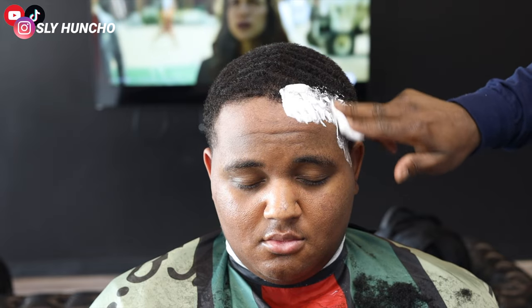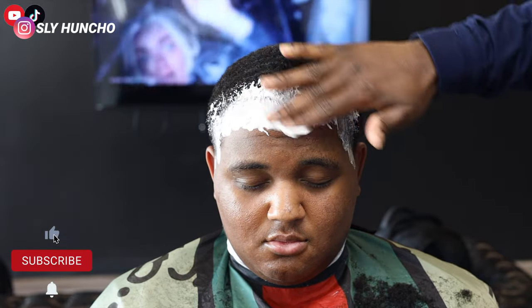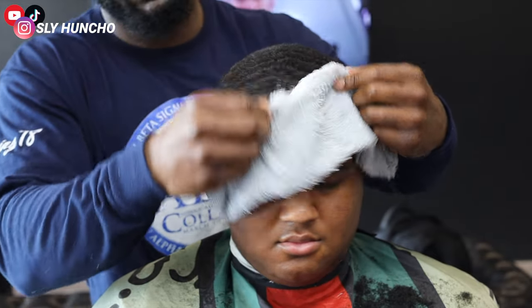Then I use my Gillette shaving cream and I apply it to his hairline. Then I'm gonna add a hot towel — I'll leave the hot towel on for about 30 seconds and then wipe it off.